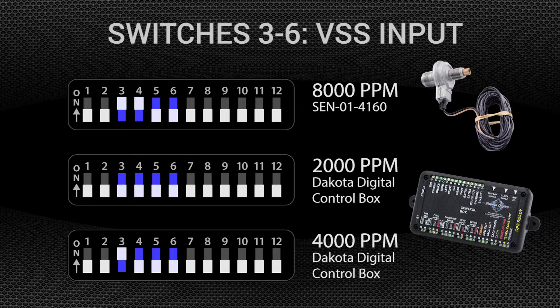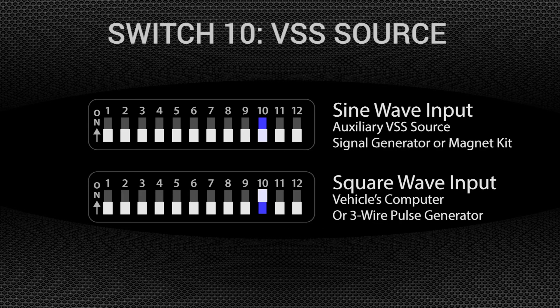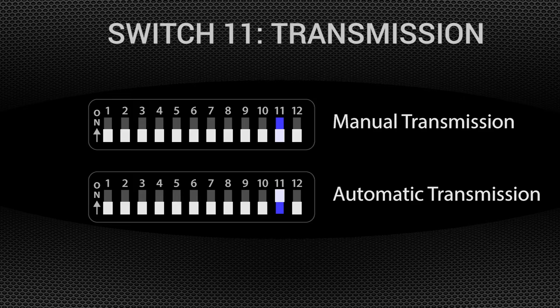The signal from a Dakota Digital Instrument System control box can be changed from 2,000 to 4,000 pulses per mile. Switches 7 through 9 adjust the setup timer, which is how quickly the cruise control starts maintaining speed when the set button is pressed. Adjust these switches according to the number of cylinders your engine has and at the lowest setting — start with switches 7 through 9 off for V8 applications. At initial engagement, if the cruise drops off 5 miles per hour then slowly comes up to the set speed, change to high. Most 2-wire sensors supply a sine wave, while 3-wire sensors, VSS output from a Dakota Digital control box, and most ECM outputs are square wave. Switch 10 tells the cruise module what type of signal it is receiving — off for sine wave, on for square. Turn switch 11 on if you're running an automatic transmission, or off for a manual.